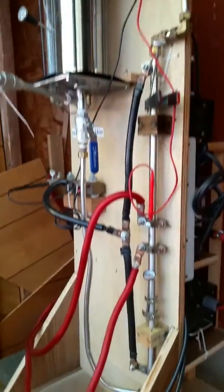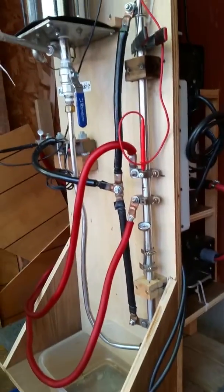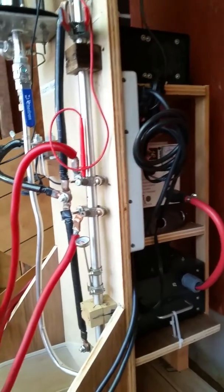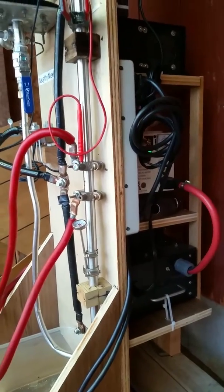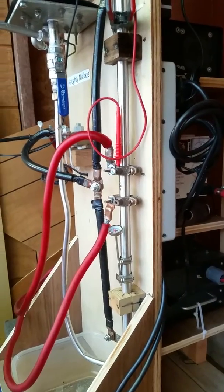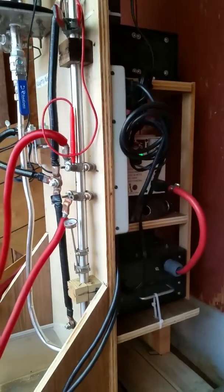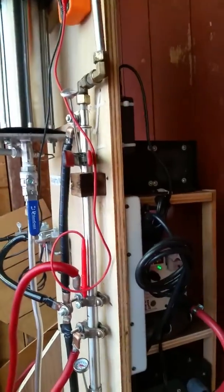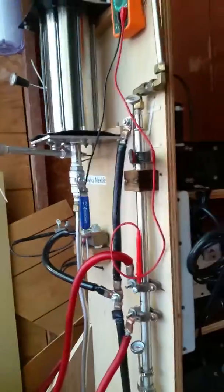That's the bubbler up there. The power supply back here is a variac — it's a 1500-watt AC transformer, down to about five volts. The dual wave rectifiers are there.